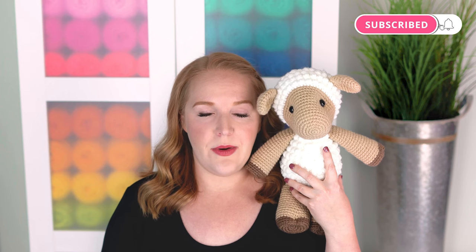I'd love to see how your project turned out, so if you post a photo on social media, be sure to tag me so I can find it. If you haven't already, please hit the like button on this video and subscribe to my channel. See you next time!